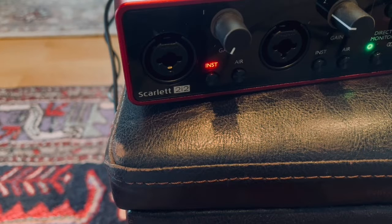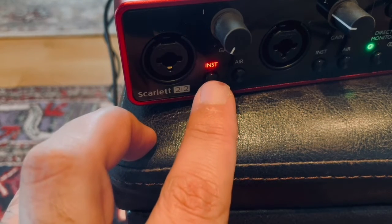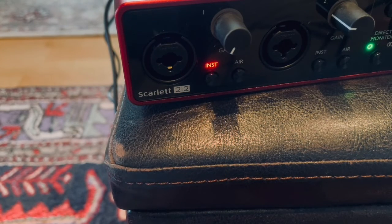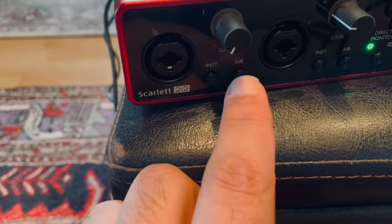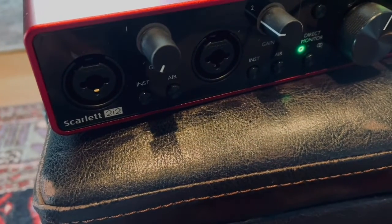As you can see, there is an input for line or XLR, there is a volume or gain knob. And this is the button that I forgot to turn off last time I used the Focusrite — it's not dangerous, but it's good if I could remember to turn it off. Anyway, I turn it off now. And as you can see, there is another button which is called Air.